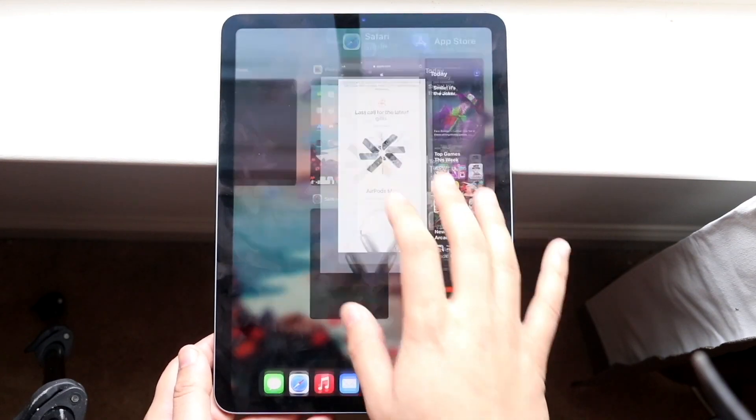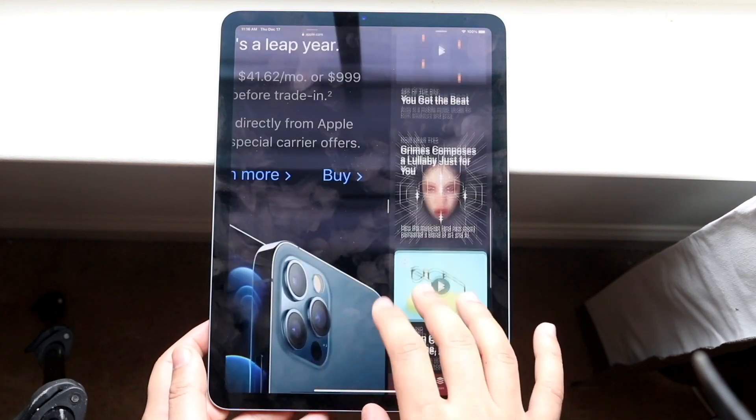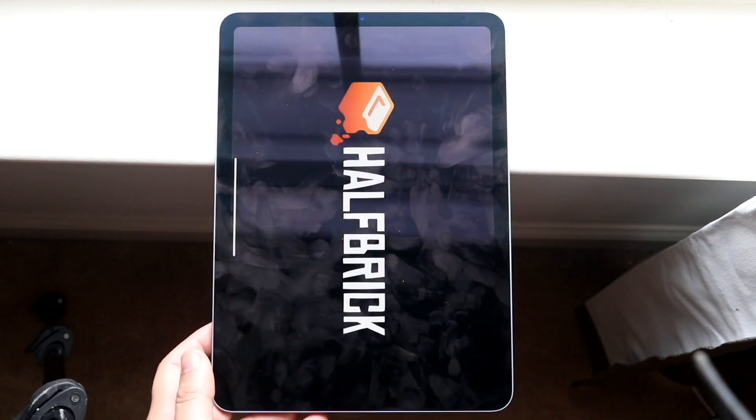This iPad is insane in so many different ways, and it probably comes down to the camera improvements, the chipset inside — which is just insane to me — and probably even more so than that, the body change, which was well needed and I'm so happy they did it. In terms of the outside, I think this was honestly one of the best improvements they made.